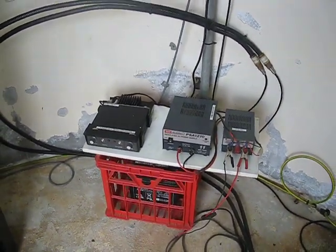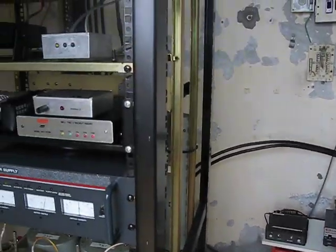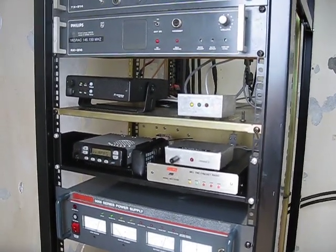This is Michael VK5ZA from Port Lincoln, South Australia. I hope you've enjoyed this quick tour of the VK5RAC repeater site at Pilawatta Hill. 73s for now and we'll talk to you again soon.